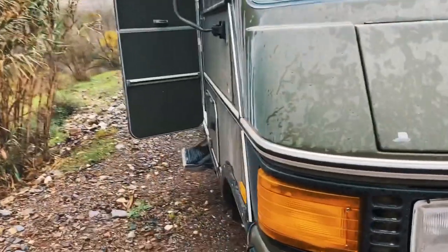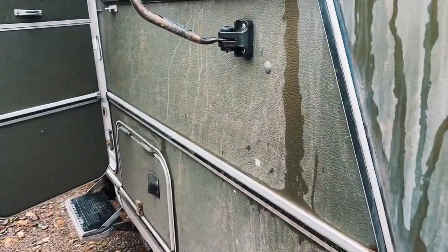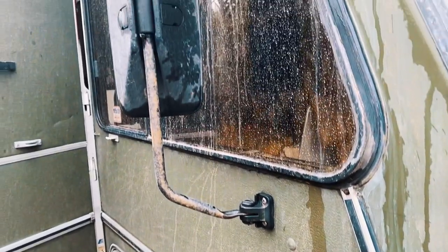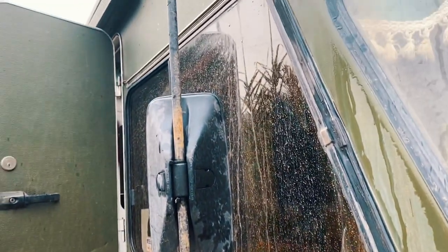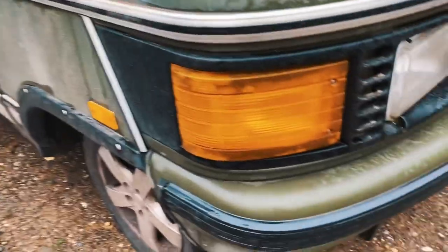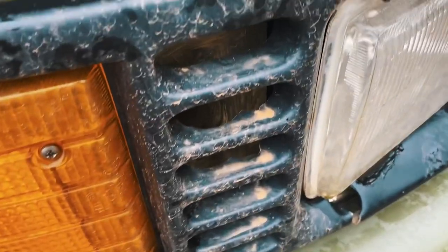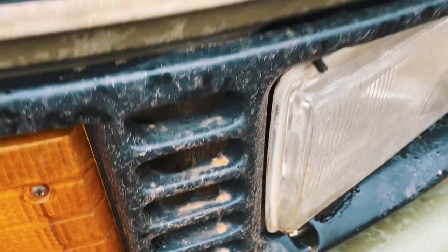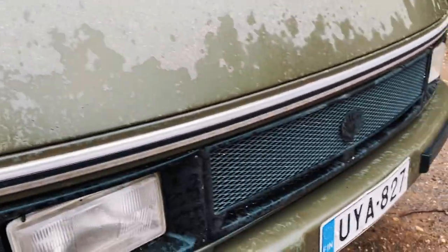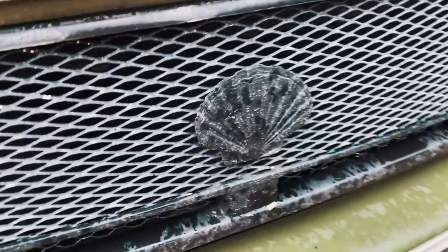And as you can see here, it's just muddy water. It's raining mud, literally. It's really, really dirty.